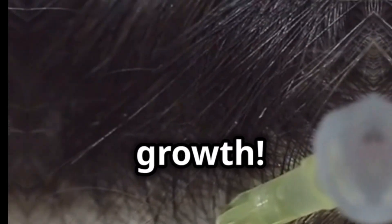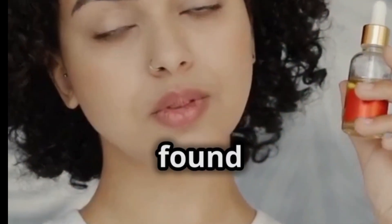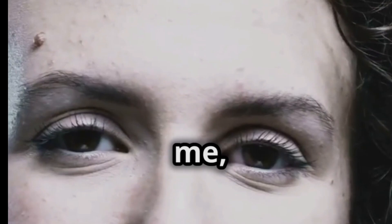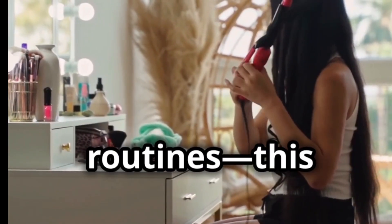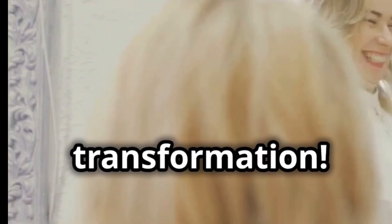Exposing the secret to insane hair growth — you won't believe this one. I found this bizarre hair growth hack, and trust me, I was skeptical at first. Forget expensive treatments and complicated routines. This hack is super simple. I tried it for just 30 days and you won't believe the transformation.